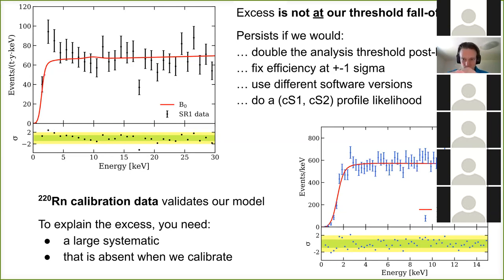The efficiency is a nuisance parameter in the analysis — one of the knobs — constrained by independent measurements of waveform shape. If we fix it at plus or minus one sigma, the excess remains stable. Of course, if you change the energy threshold to five keV you exclude the region and nothing is left, but there's no reason to do that — efficiency is completely fine there. We used different software versions, different run selections, and a CS1/CS2 profile likelihood for nuclear recoils; in all cases the anomaly persists.